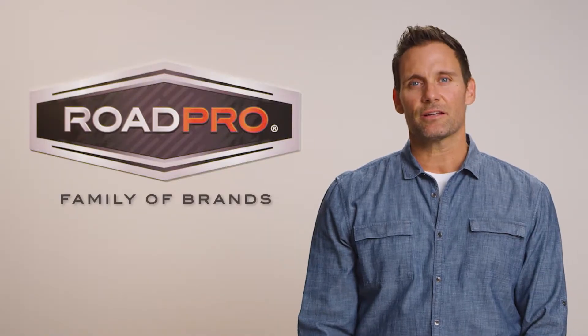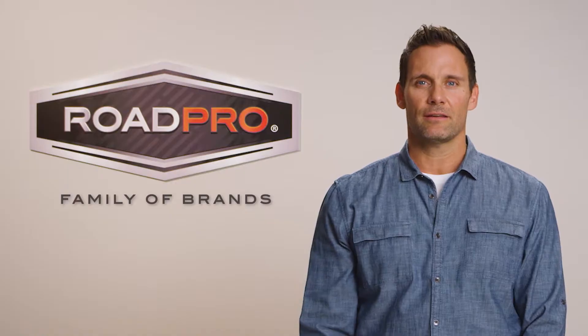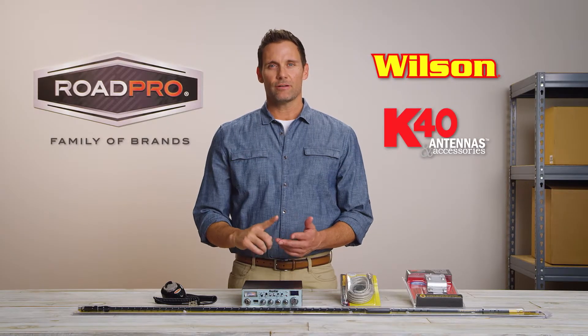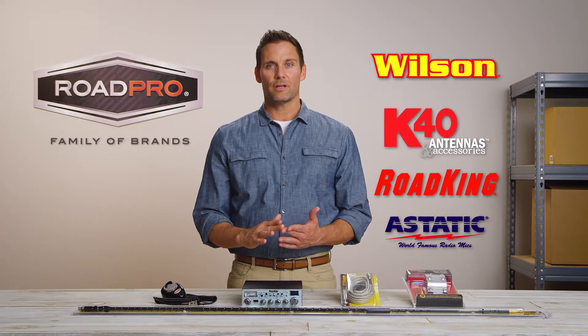In most cases, a consumer's specific needs will dictate what type of radio or antenna is needed. The Wilson, K40, Rogue King, and Estatic cater to the CB professional but also offer products for the CB enthusiast.